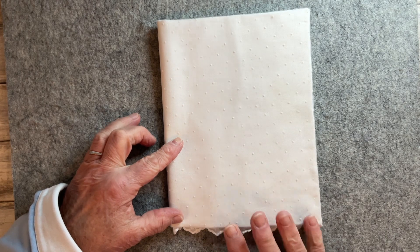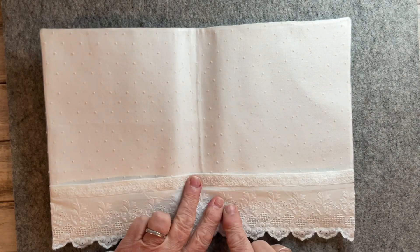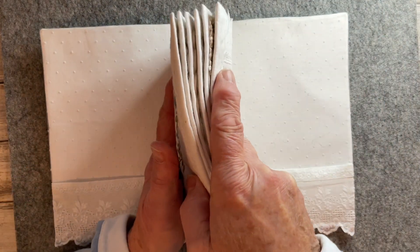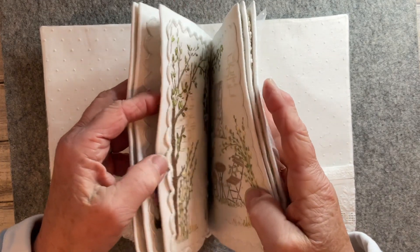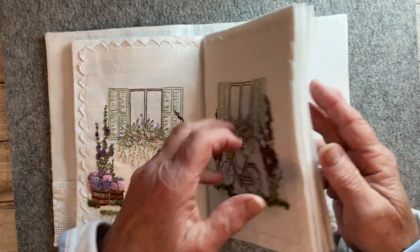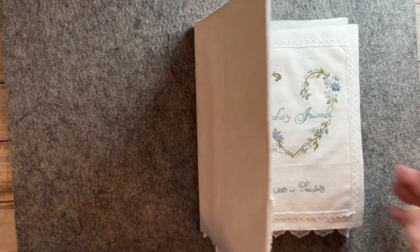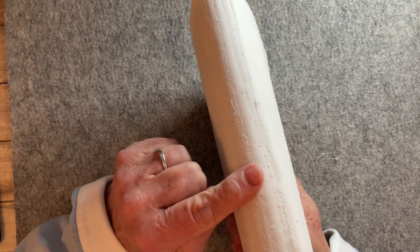Now I'm going to stitch in my signatures. I'll bring in my text block, center it on my cover, and stitch down each of these creases or folds on my sewing machine. Here's my journal with the signatures stitched in — as you can see there are lines of stitching down the spine, which I'm going to cover over with a piece of lace in a minute.